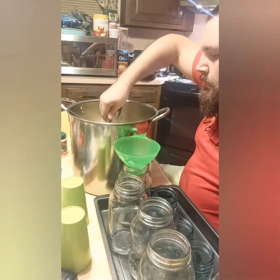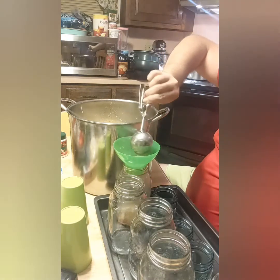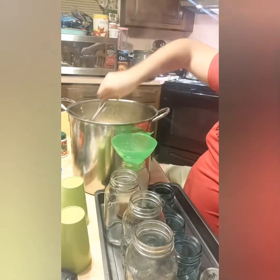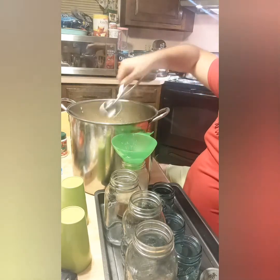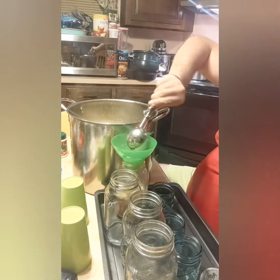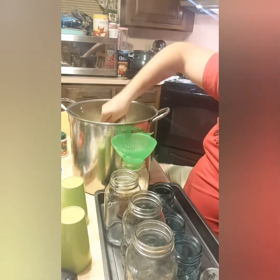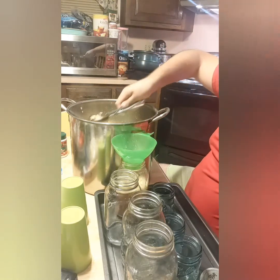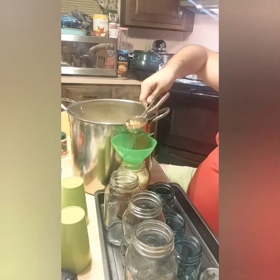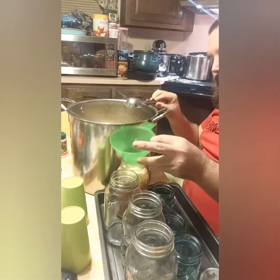All right, the apples are in. I'll seal it and put them in my pot of water, then boil it for 10 minutes. I want to fill the jars first to show you how I seal them. Almost there — I haven't made this before but I'm really excited to try it. The apple pieces I think will be fun. All right, so that's that.